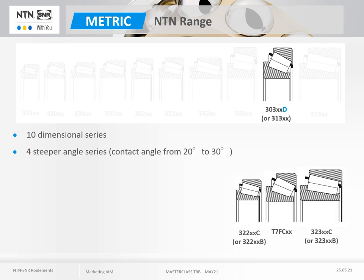Two other series, the 322 and 323, have a variant with an increased contact angle: the 322C and 323C, to which can be added bearings designated as T7FC, which are not defined according to the conventional 3000 series but according to the more recent ISO 365 standard. All of these series have angles between 20 and 30 degrees. Note that the suffix C in Japan is equivalent to the suffix B in Europe. These four series with increased angles are found in applications with high axial loads, typically used on angle gears to support a bevel gear or in hydraulic pumps and motors.